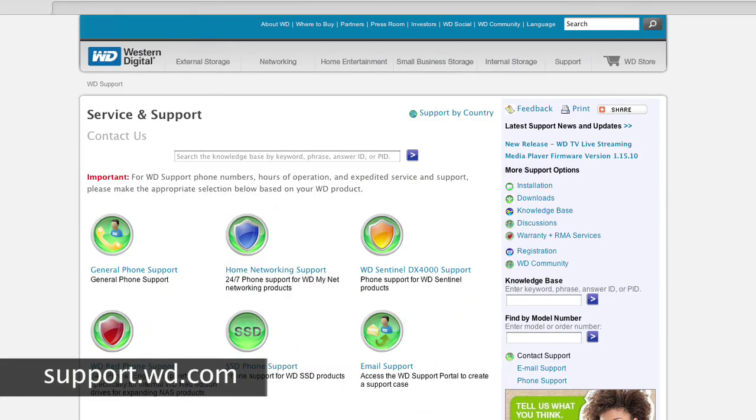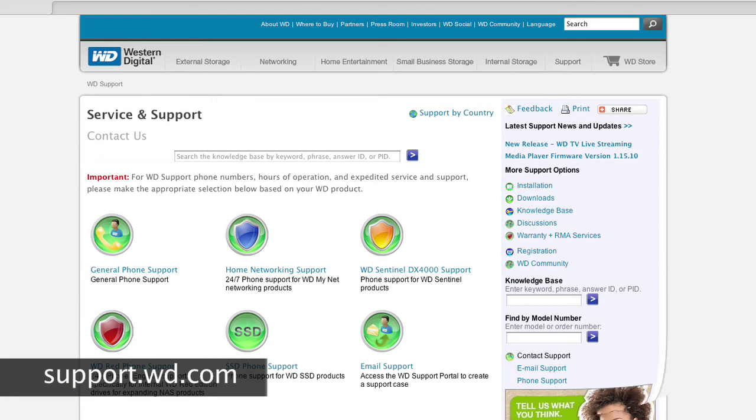For any issues not covered in the knowledge base, we have free technical support for US and Canada seven days a week. Although most systems are simple to upgrade, if you're not comfortable doing the upgrade yourself, you may take it to a WD-authorized sales partner. These technical centers will be able to inexpensively install the unit for you.